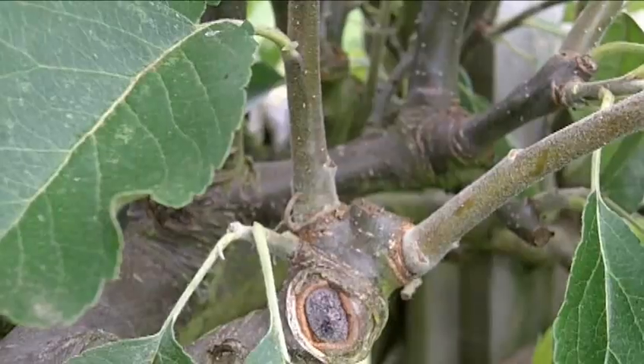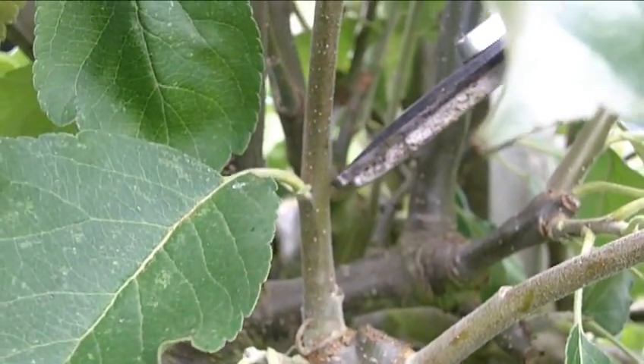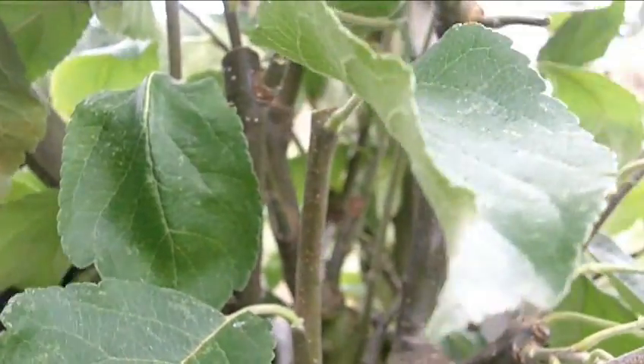I'm going to cut all the new growth back to two to three buds above the basal cluster, which is where this year's growth started. I will also try to cut to an upward or outward facing bud wherever I can.